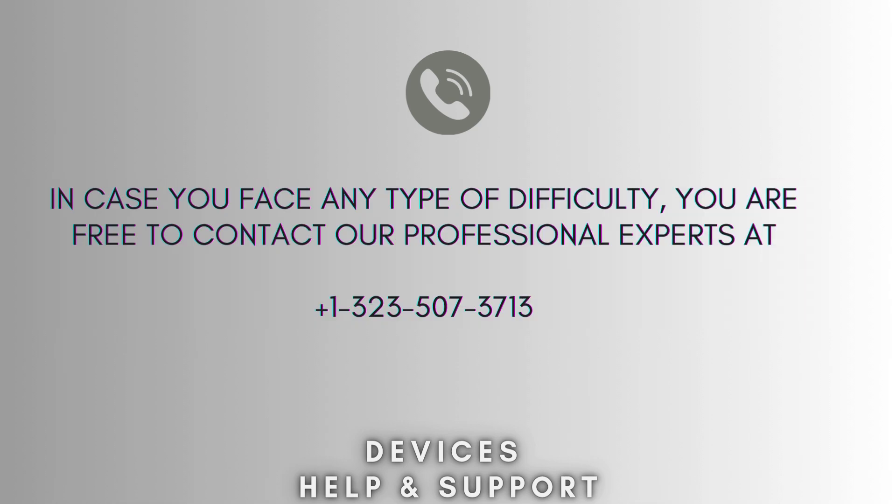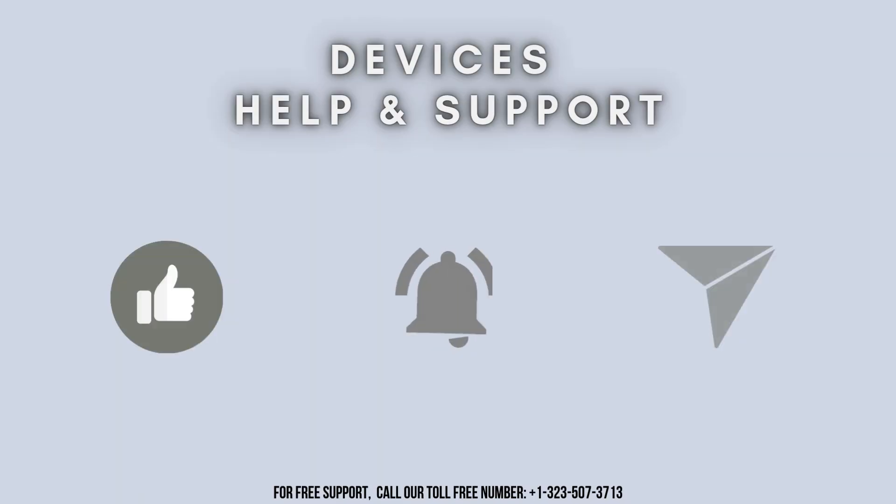I hope this video will prove helpful for you. If you're stuck in the middle of the process, don't worry — contact our professional experts at 1-323-507-3713. They will solve your problem as soon as possible. Don't forget to like, share, and subscribe to Device Help Support, and stay tuned for more updates.